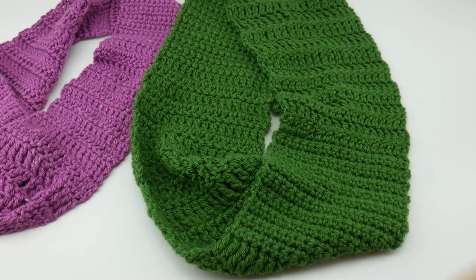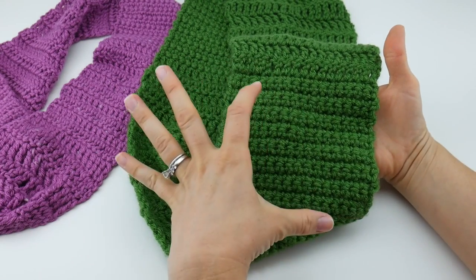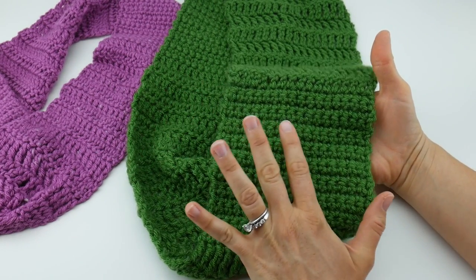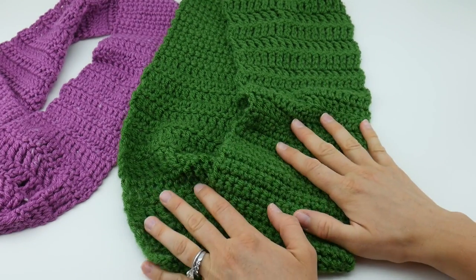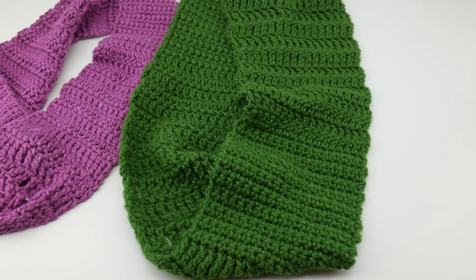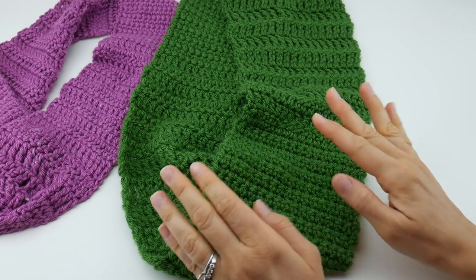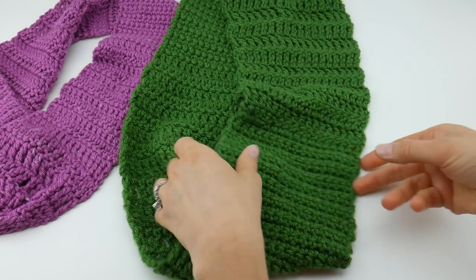Hi everyone, it's Jennifer from Fiber Flux. In this video I'm going to show you how to crochet the Crochet Class Cowl. This is a wonderful project if you're just starting out with crochet or if you just need to brush up on your crochet stitches. This is worked in panels or sections of really basic stitches.